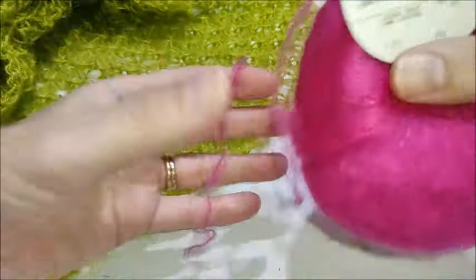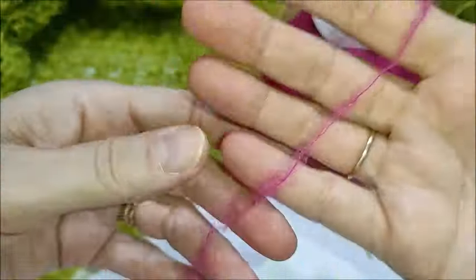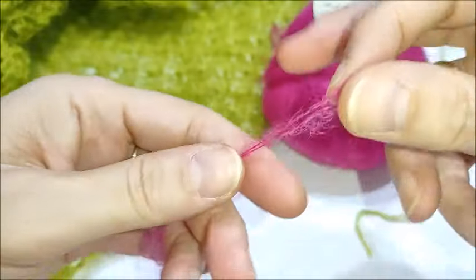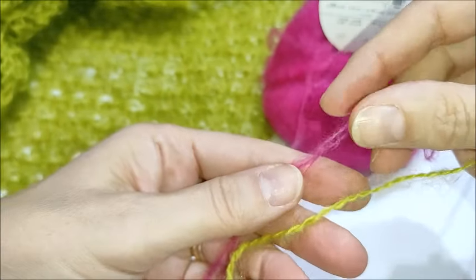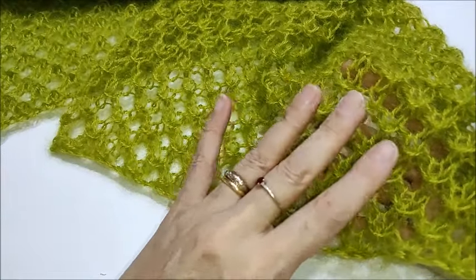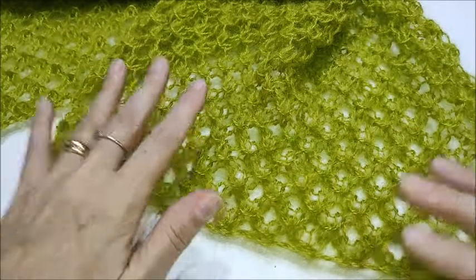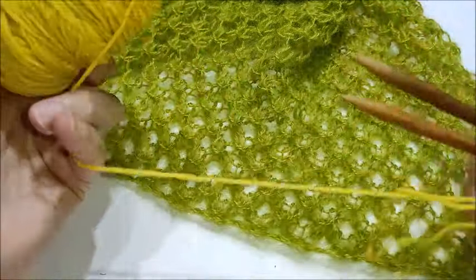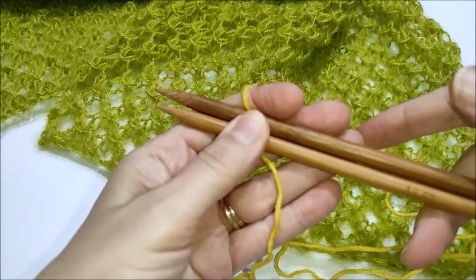Anche il kid mohair può essere utilizzato per lavorare questa stola. Logicamente utilizzate un ferro più grande; per esempio questo consigliano il 2,5, io userei un 5. Oppure se volete potete mettere il filo doppio e lavorare con un ferro più grande tipo questo che ho lavorato io. Vedete già aumenta di dimensione. Questo punto può essere anche lavorato con un filato normale in lana o in cotone a seconda della stagione. Io oggi nel campione ve lo mostro lavorato in lana merino con i ferri da 8 mm.